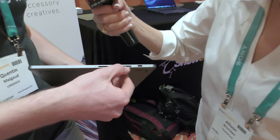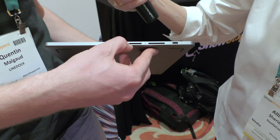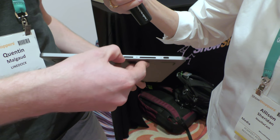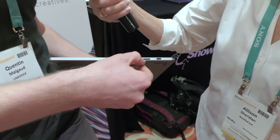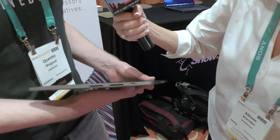Then we stopped just doubling specs and started thinking from a user perspective. Who are the 16-inch MacBook Pro users? They're videographers and photographers who need things other people don't. So we added a second SD card slot — both are UHS-2, giving you 350 megabits per second read and write speed.